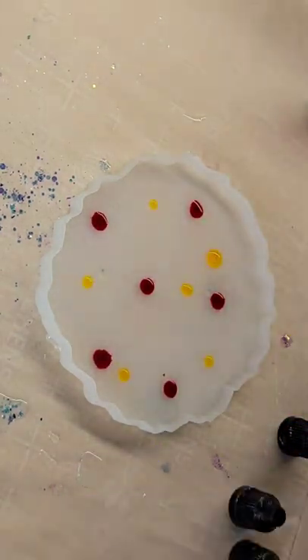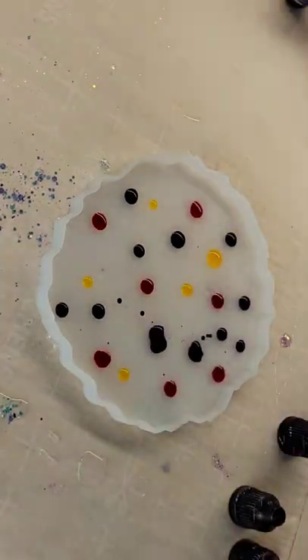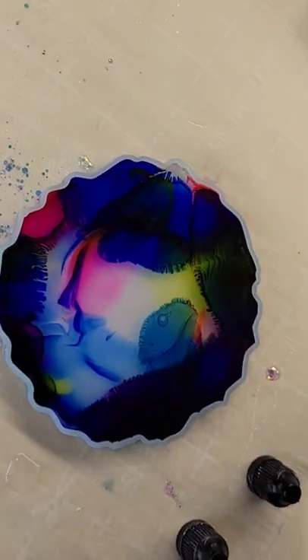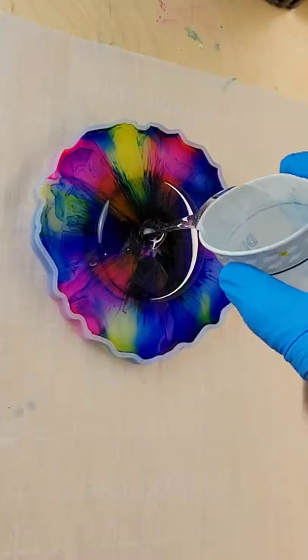Let's make a resin coaster. Here's my mold. I'm just dropping down some alcohol inks — I'm using peach red, lemon yellow, and sapphire blue from Let's Resin. And now I'm going to pour in my resin. Super easy to do this, and I was so mesmerized by watching these inks move around.